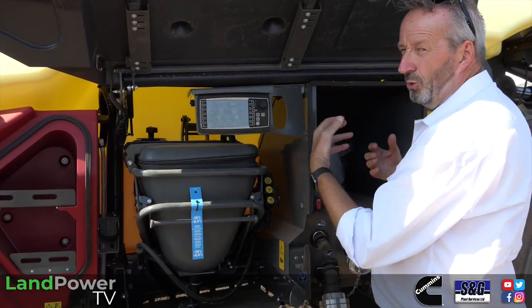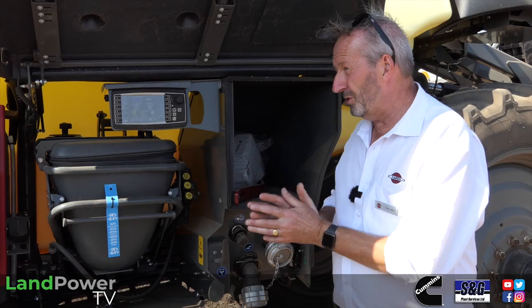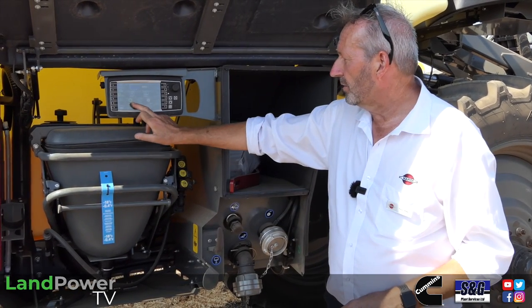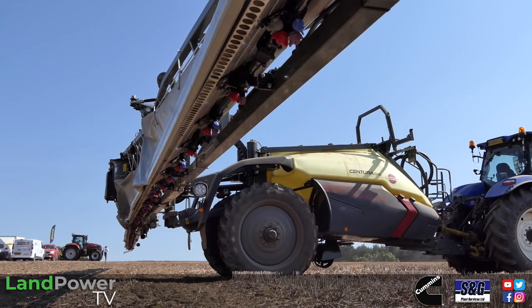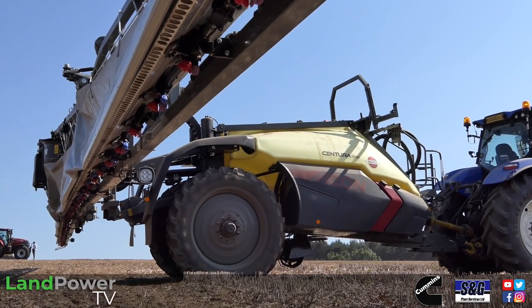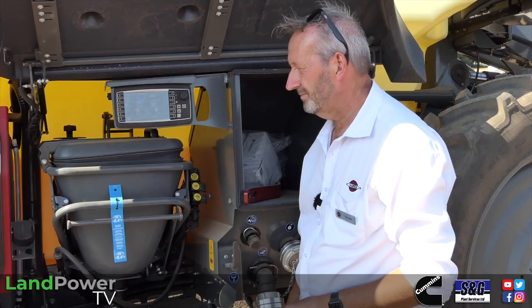In what we call the work zone, we have a remote operated fluid system. From here you can select auto fill and auto wash — you can tell it exactly what you want to put into the tank. If you don't know the exact volume, you can type in your litres per hectare and hectares you're covering, and it calculates the rest. All the fluid system is on the opposite side, under what we call the tech zone.